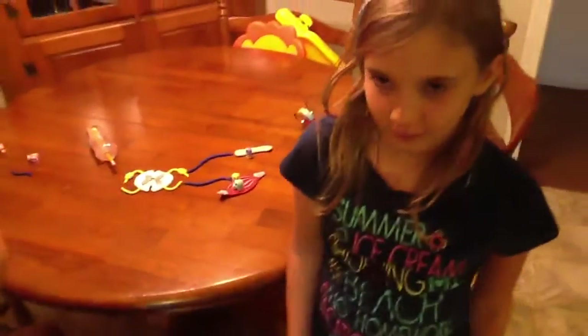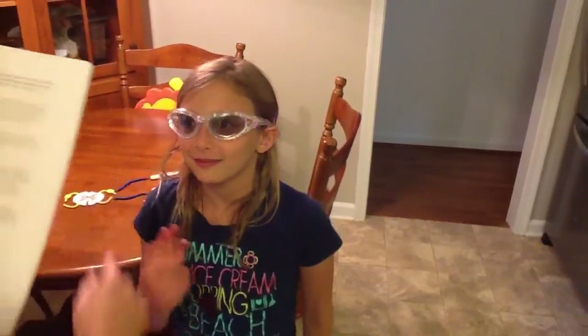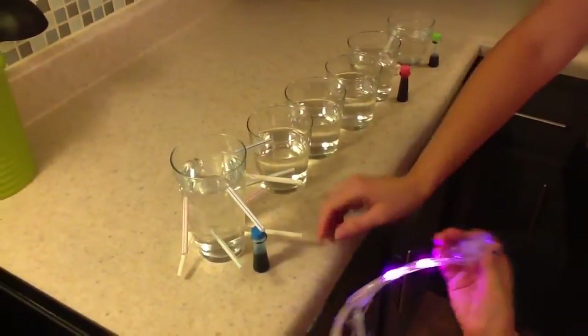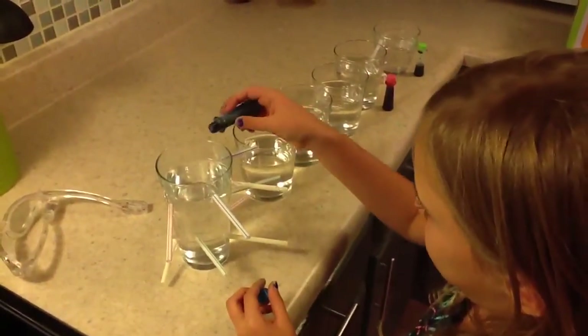We've left out a huge part of the equation: action potential. It has to occur in both the neurons and the muscle once the effector receives the signal from the motor neuron. We're going to use glasses of water and food coloring to demonstrate action potential. This large glass represents the cell body of our neuron and the dendrites, which receive the initial stimulus. When a dendrite receives the stimulus and relays it to the cell body, a graded potential occurs.